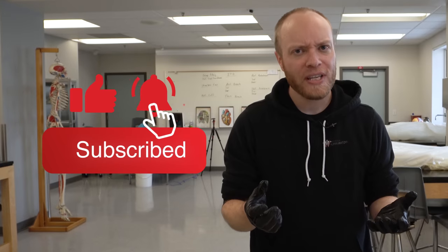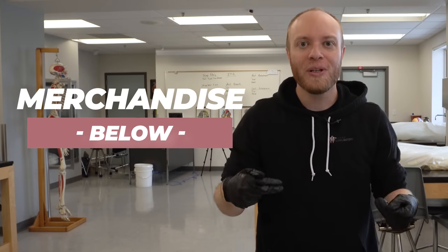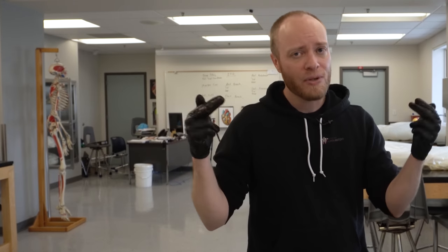Thanks for watching everybody, I hope you enjoyed this video. Be sure to like, comment, subscribe, and hit that notification bell so you can be the first to see all of our videos as they come out. We have new merchandise — check the link in our Teespring shop below. If you have ideas for future videos, leave them in the comments below. Thank you for watching, and I'll see you next time.